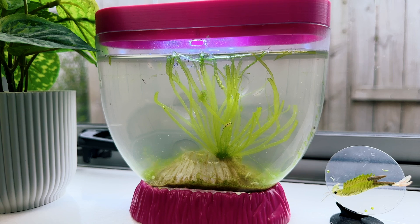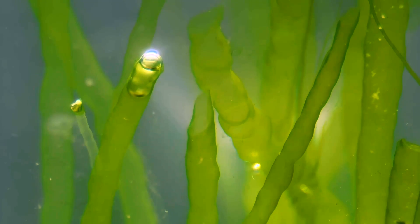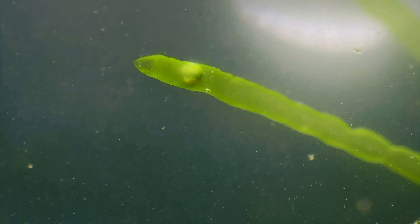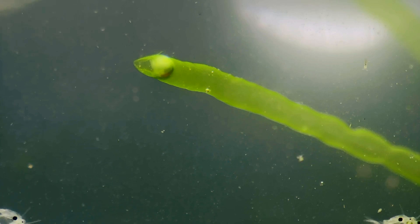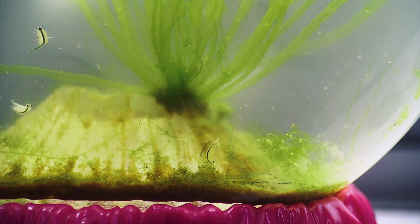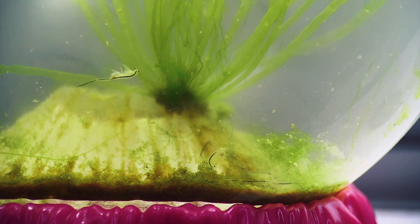Its Latin name references those long unbranched filaments which resemble intestines. Just like terrestrial plants, gutweed produces oxygen as a byproduct of its metabolism. Quite often you can see little air bubbles getting trapped in those filaments, which causes them to float. Those long strands grow surprisingly quickly too — over an inch every day.